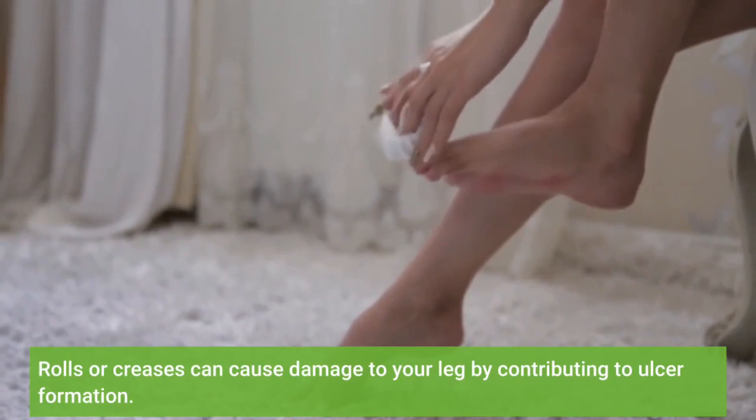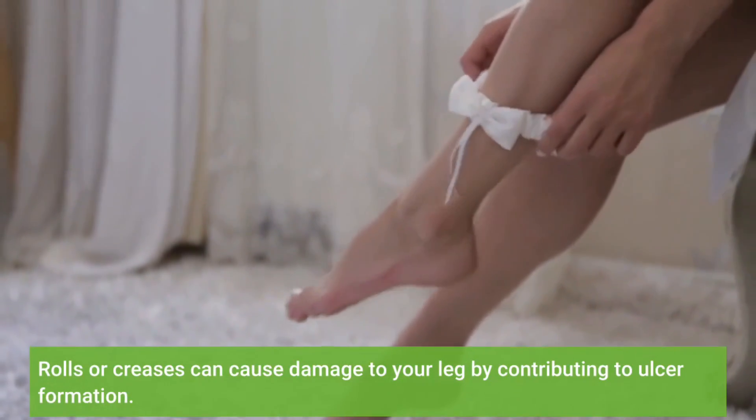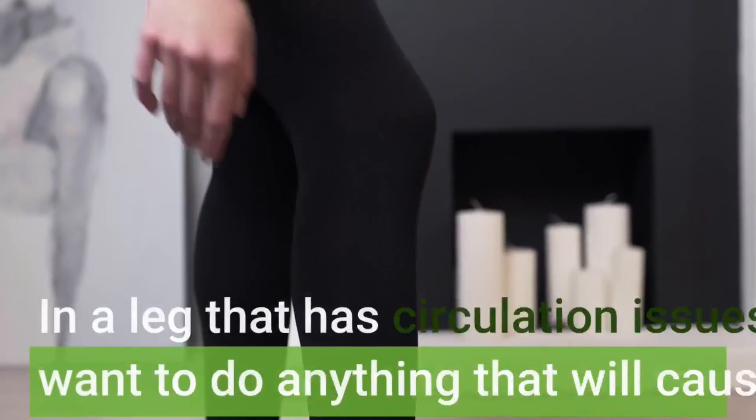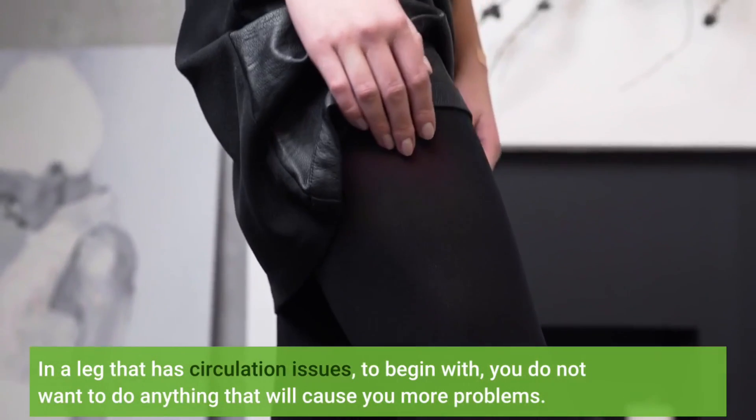Rolls or creases can cause damage to your leg by contributing to ulcer formation. In a leg that has circulation issues to begin with, you do not want to do anything that will cause you more problems.